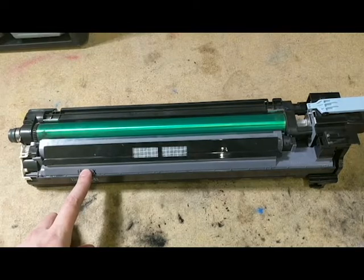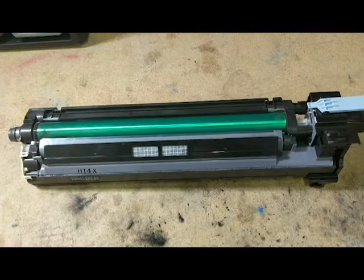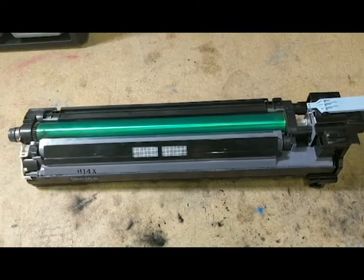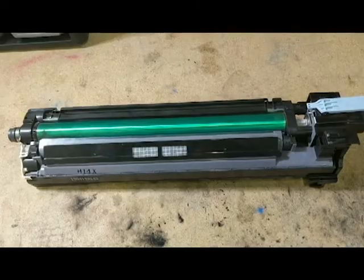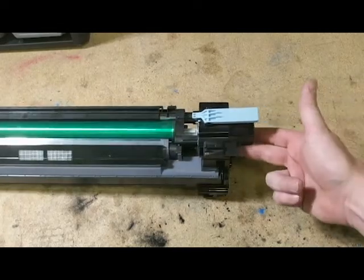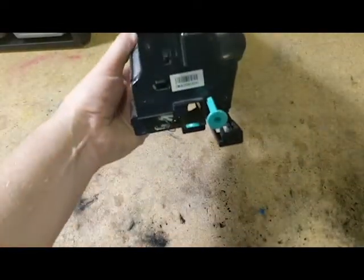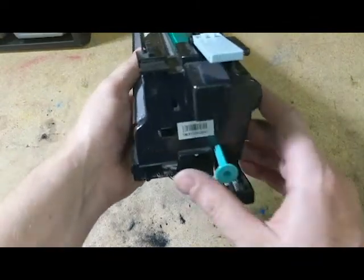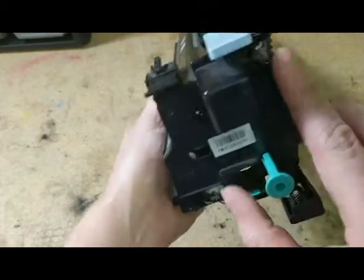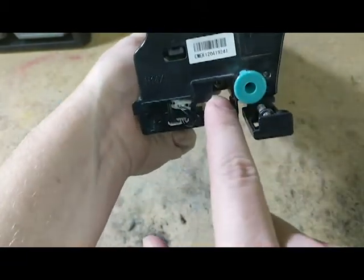If you ever go to print and you see hash marks going across your paper in a diagonal sort of layout, that means your developer is running low and you need to refill it. Now, to get started, the first thing we have to do is take off the plastic plate on the right-hand side of this unit. There are two screws holding this on — one is going to be found right in here, and then there's another one right through here.